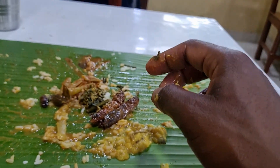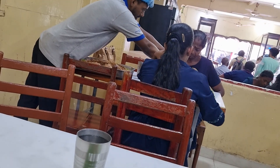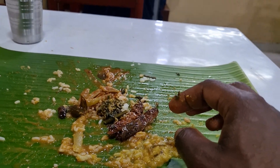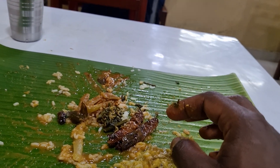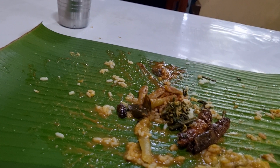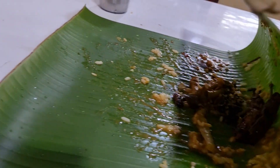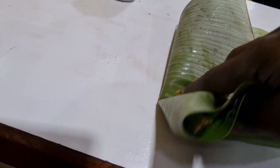Just had my meal at Malayan Jatna restaurant — no meats, no fish, just rice and curry. Then you put your banana leaf in the bin — your plate. No plastics, which I like. Just put it down there, then wash your hands.